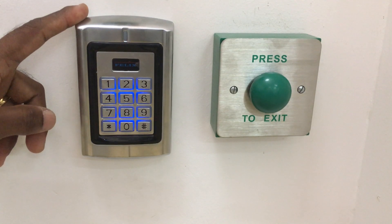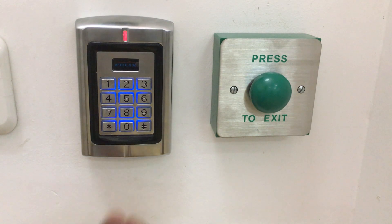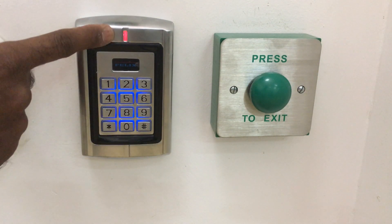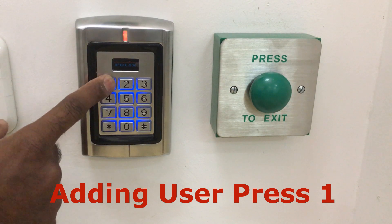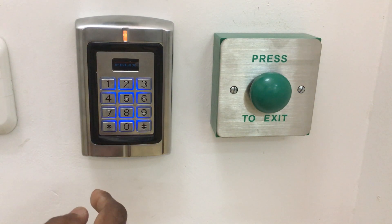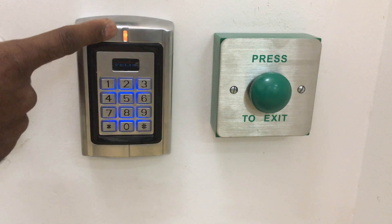Now we will create user 4. We will log in — press the star button. The light is steady — this is the master code. We will press hash, then the master user password. Enter the user ID number, then hash. We will enter 4 digits: 1, 4, 3, 6, then hash. The green flash means it is saved.